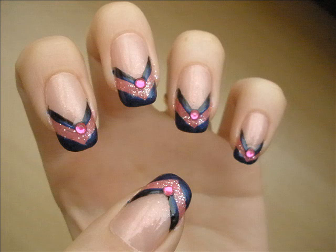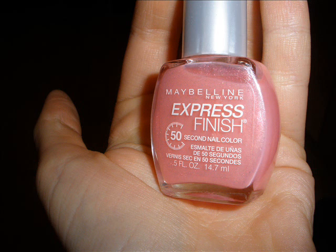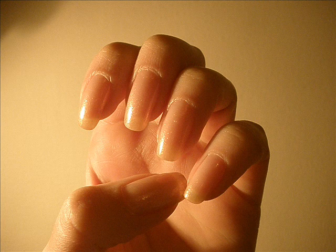If you have short nails, you can just continue the design over the entire nail — that will be cute as well. So start off with a pinkish base, which will basically just give you a slight shimmer to your nail.